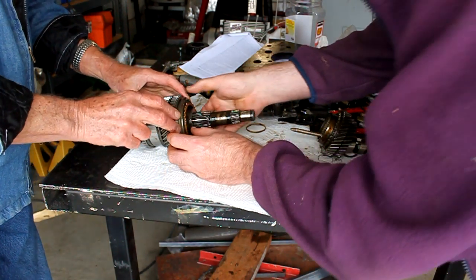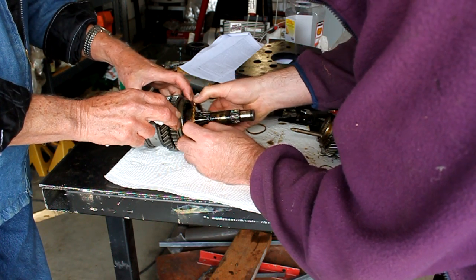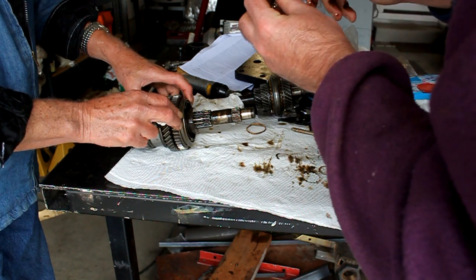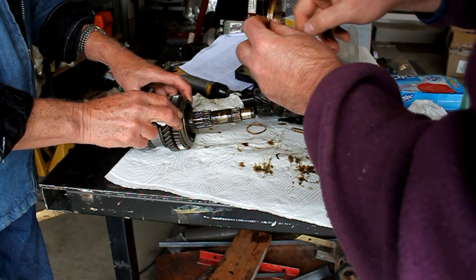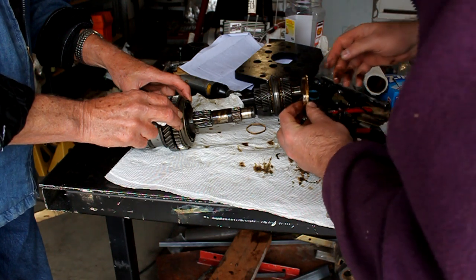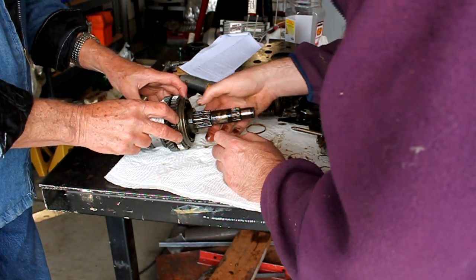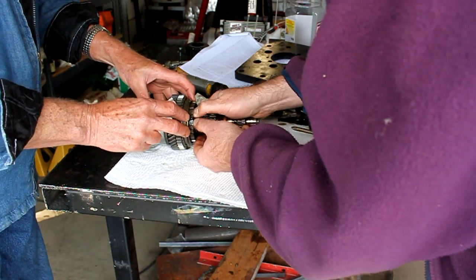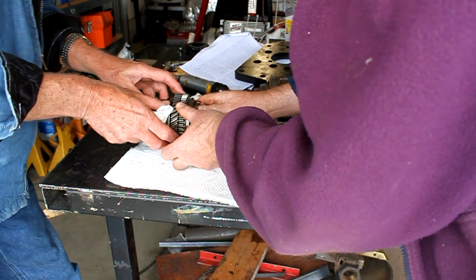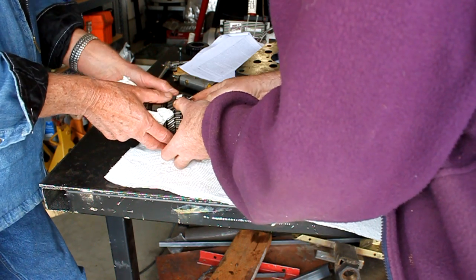Then we have a slider hub assembly. Here's a synchro ring — this would be the second gear synchro ring. The little pointy side on the teeth points toward the synchro hub. Now I'm told this synchro hub — we're supposed to avoid that happening — there are little teeth in there and little keys that we don't want to fall out.